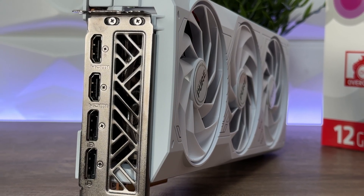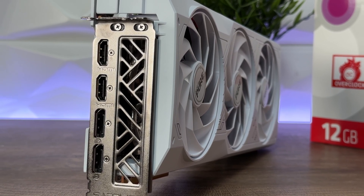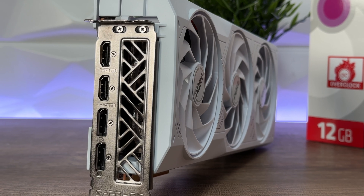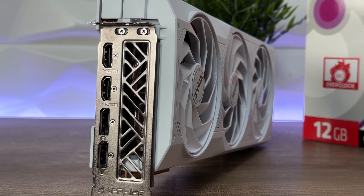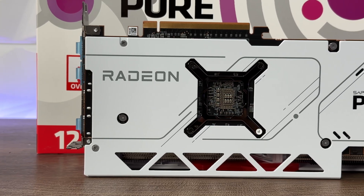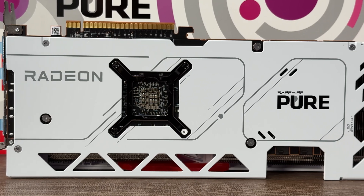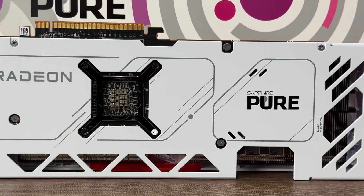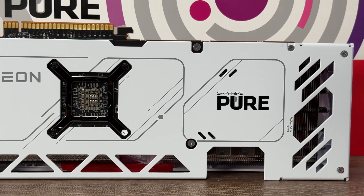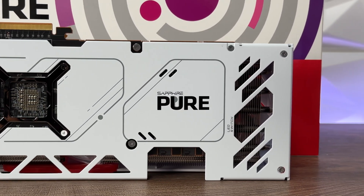For connectivity we have two DisplayPorts and two HDMI ports, minimum 700 watts power supply or higher. The card has 54 compute units, 3456 stream processors, 54 RT accelerators, and 108 AI accelerators, 12 gigabyte GDDR6. It supports AMD FSR 3.0, AMD Hyper RX, OBS Studio AMD Smart technology, and noise suppression.